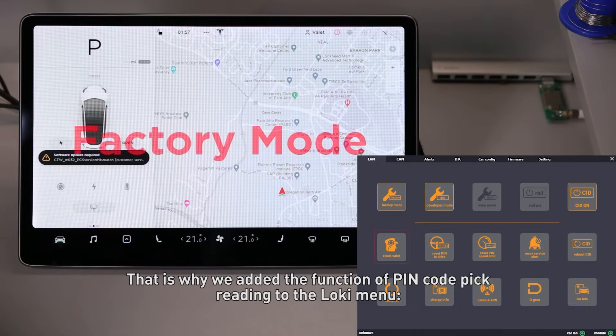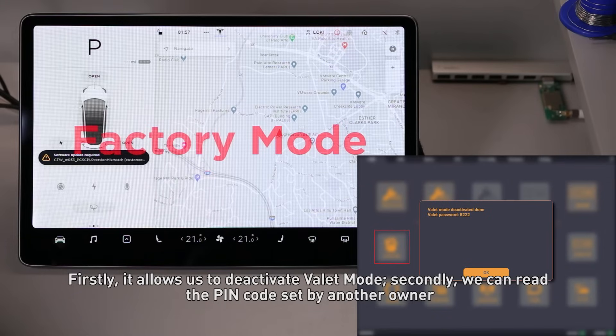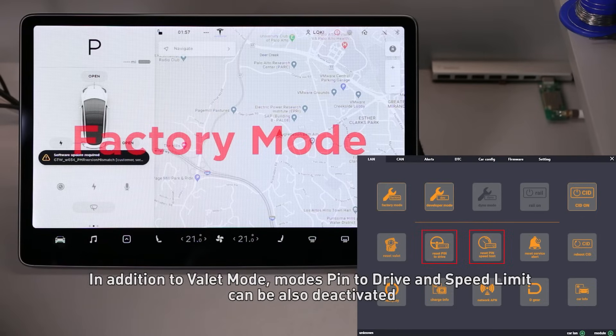That is why we added the function of pin code reading to the LOKI menu. Firstly, it allows us to deactivate Valet mode. Secondly, we can read the pin code set by another owner. In addition to Valet mode, the modes Pin to Drive and Speed Limit can also be deactivated.